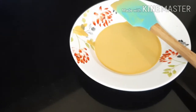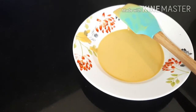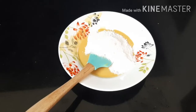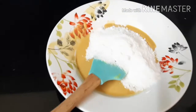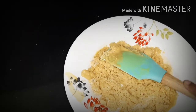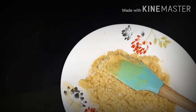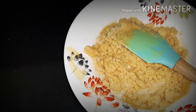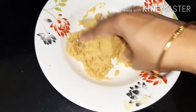Now you can turn off the flame and let it cool for some time. After some time, add the powdered sugar and mix. Now you can start making laddus. A small tip: in case your mixture is too dry or you're not able to bind them, do add some ghee. And in case your mixture is too mushy, you can keep it in the fridge for 10 to 15 minutes.